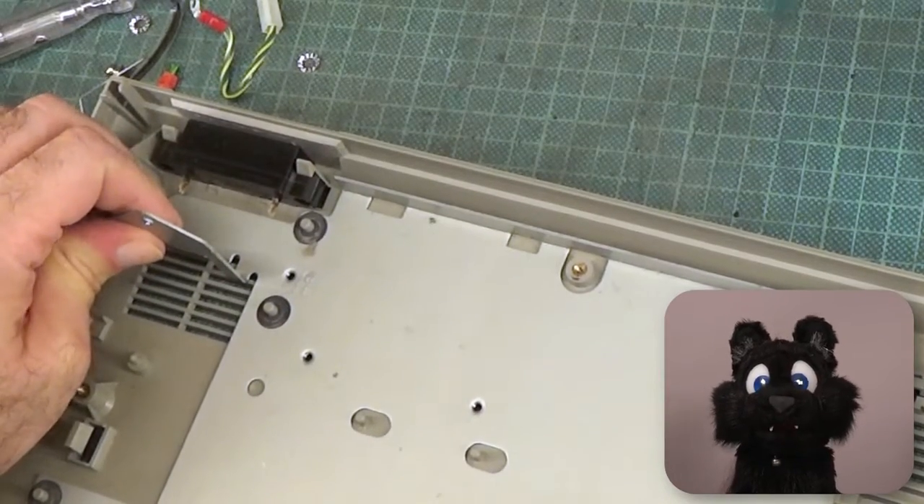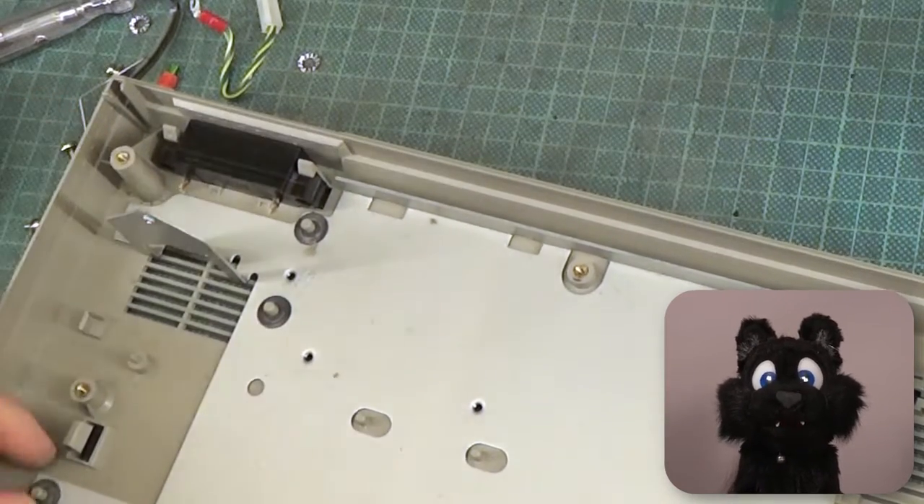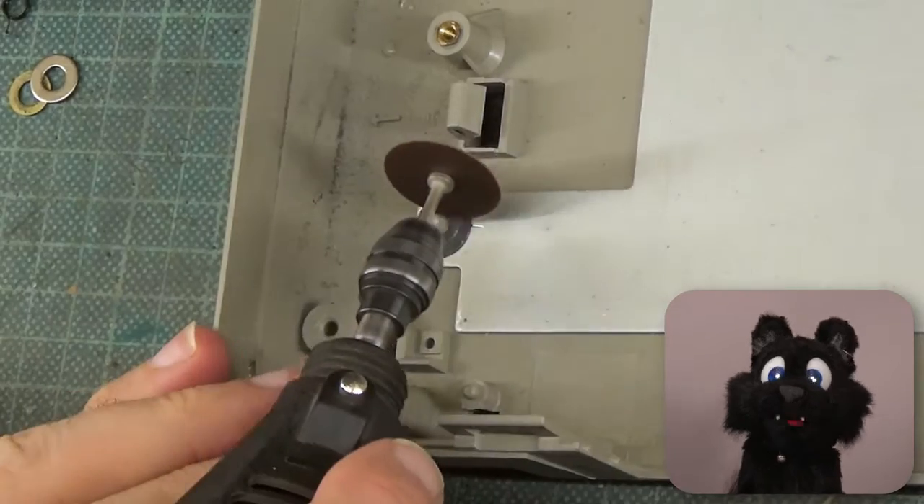The base plate of the printer is held in place with these weird one-way clips again! Dremel time!